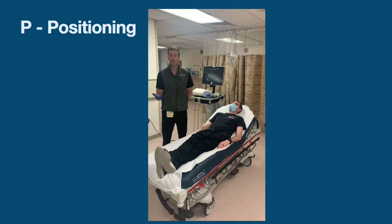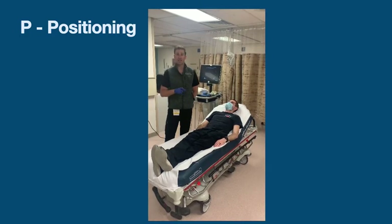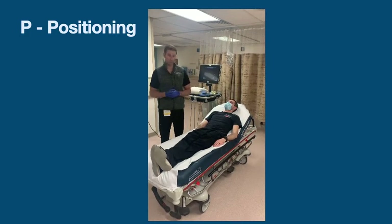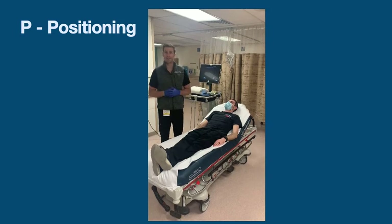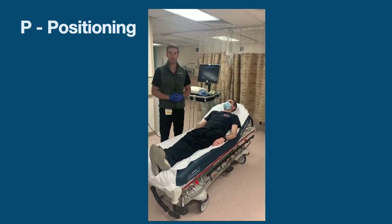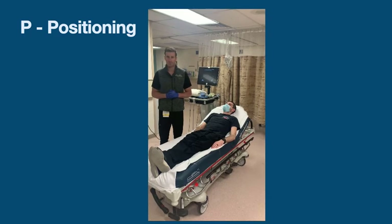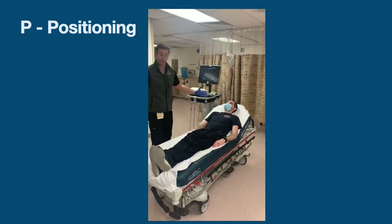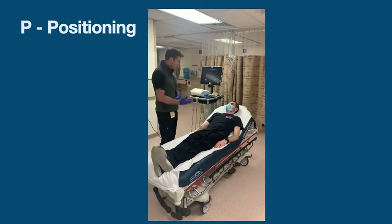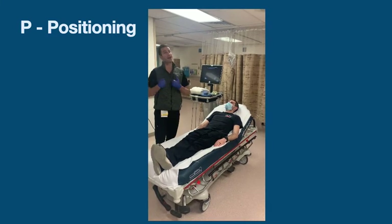The first topic is the P portion of PULST, which is positioning. There's a saying that's very important in emergency medicine: fortune favors the prepared. In this circumstance, the more time we spend preparing for doing this procedure, the less effort that will actually be needed to do it. There are a few concepts to remember. When preparing to put in the ultrasound-guided IV, some people like to be sitting, some people like to be standing. I like to be standing.